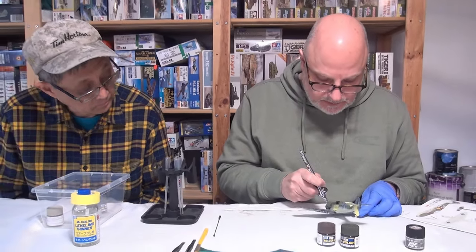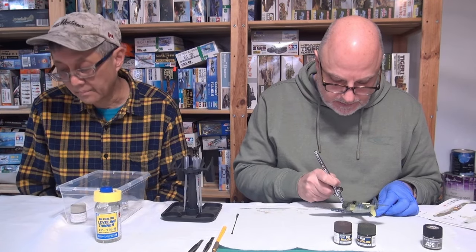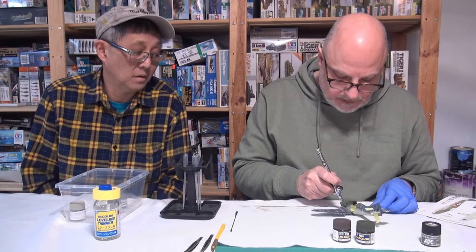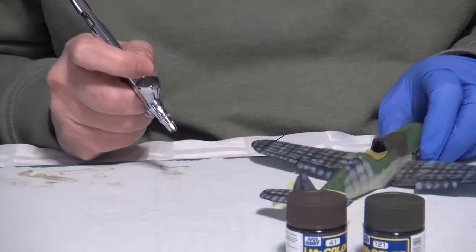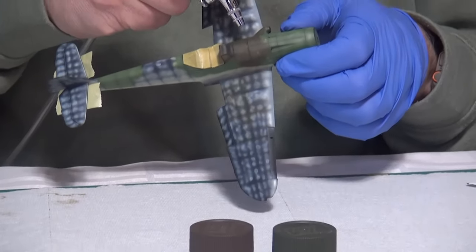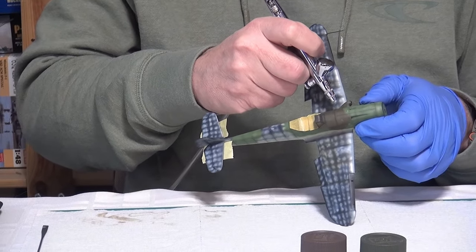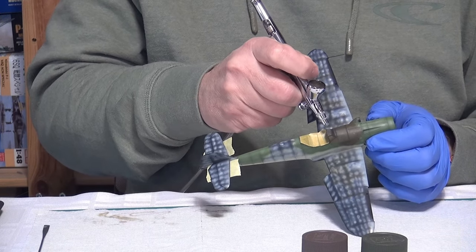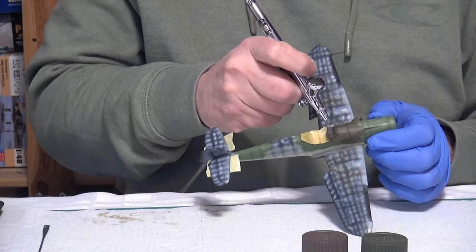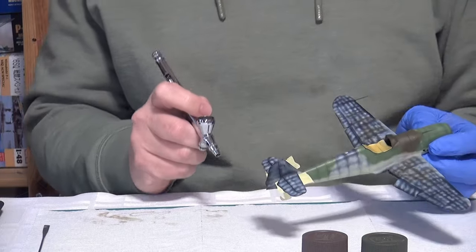There are a lot of photos of 109Ks with this scheme, but not a lot of color photos, so you're kind of interpreting. Colorized photos are tough — you don't know if they're accurate. The only thing you can tell is contrast in some areas where you can go high or low. We've moved away from FS numbers as we did in the hobby 20 years ago.